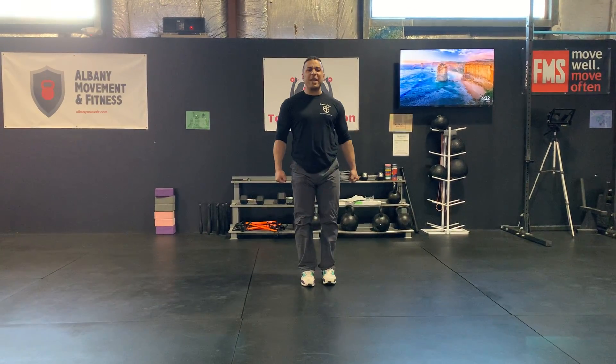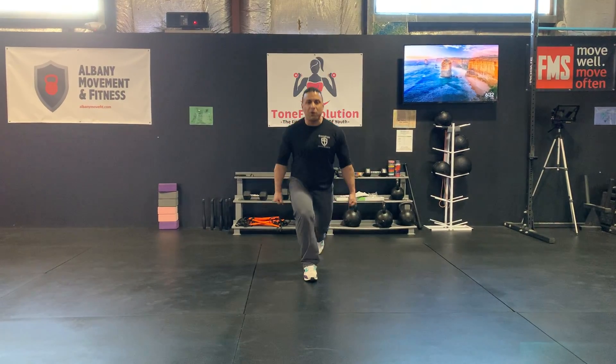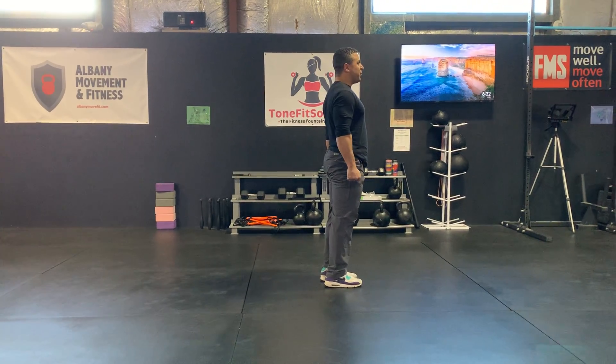Don't spike your knee. If you spike your knee it's going to hurt, but it also shows a lack of control with the movement. This profile view is going to be a little bit better to see the movement.